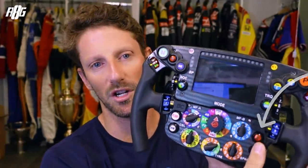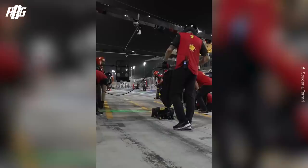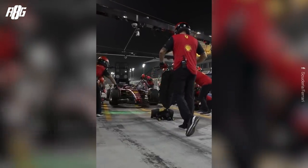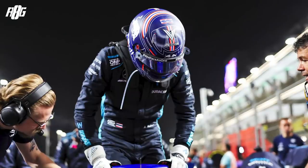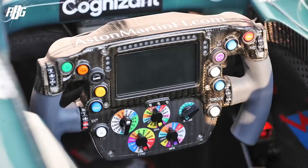The charge button: in qualifying you charge the battery, do a fast lap, then charge again on the next lap and go again. The 'in' button is a pit confirm — to let the team know you've understood the message and you need to pit now. 'Bump' was an engine setting to get a fuel pump working. And 'drink' — there's a small pump in the car with a tube coming through to your mouth; you push the button and get some fluid.